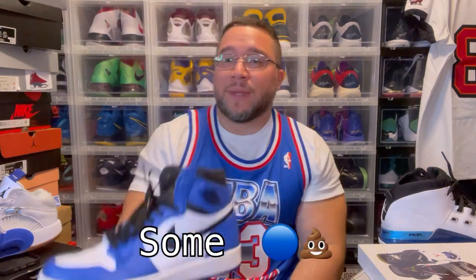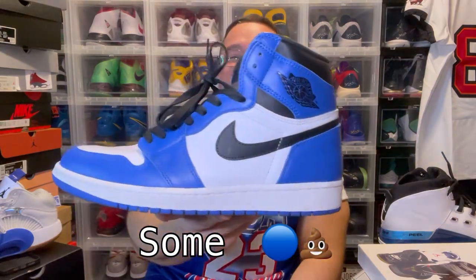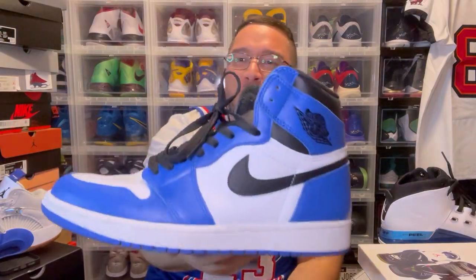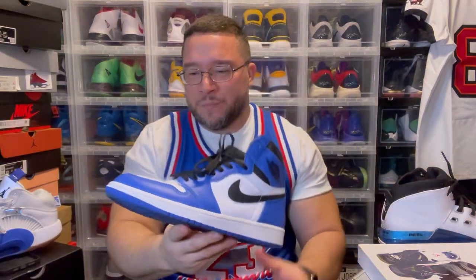These Jordan 1s — I think they're called some blue something. These remind me of the Chicago except they put the blue where the red is, and everything else is like the Chicago. These are dope for sure. Good leather, these are clean — I definitely wore these.